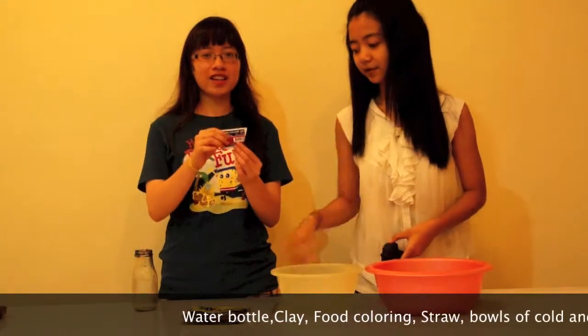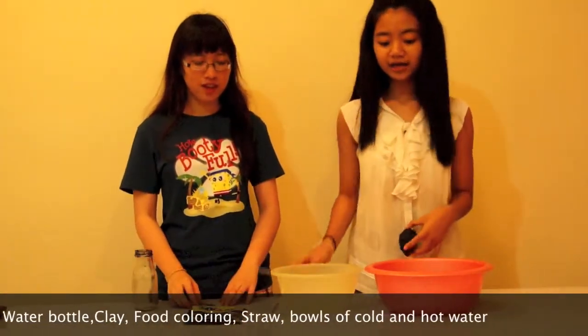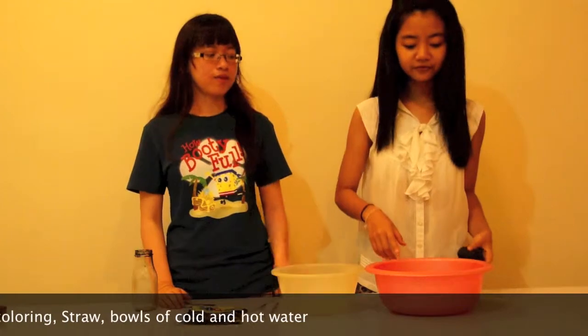Water bottle, clay, food coloring, straw, and a bowl of cold water and a lot of water.